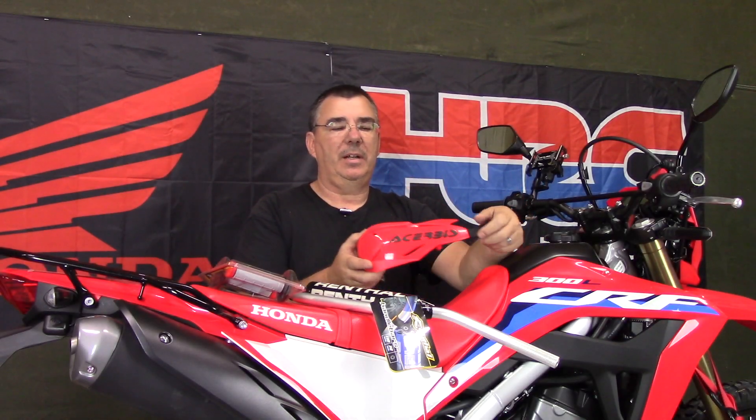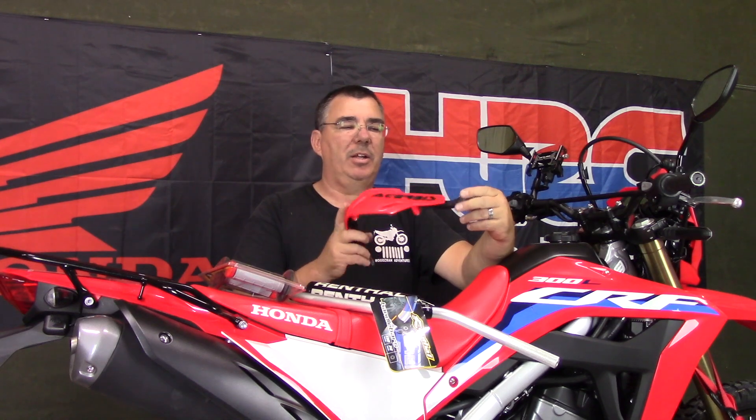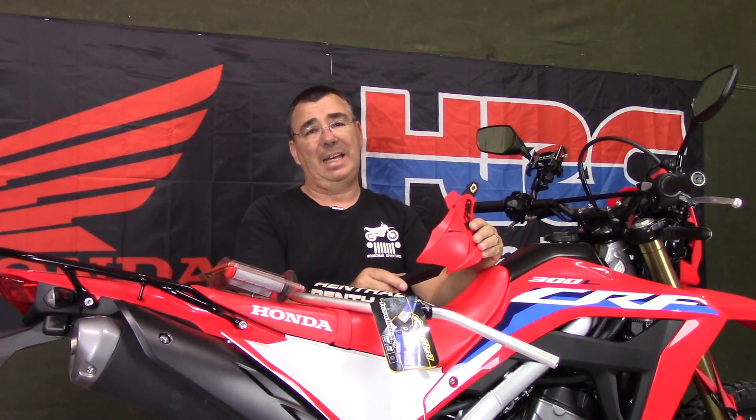Good evening everybody, welcome to Woodsman Adventures. Today I have the Churbish hand guards - I tried to install them on the stock bars on the 2021 Honda CRF 300L and you could make them work, but not good. These bars do have inserts in the end, and to make them work you're either going to have to use a small 6mm bolt or drill it out and tap it for a bigger bolt.